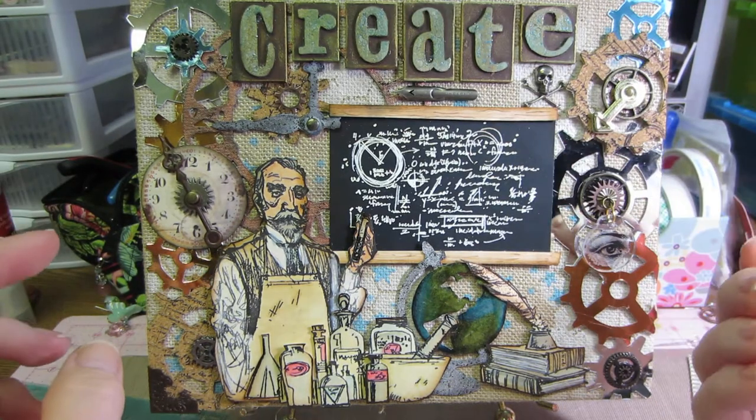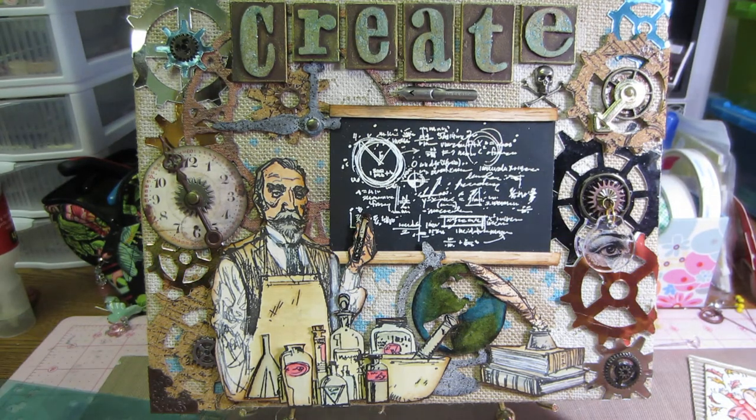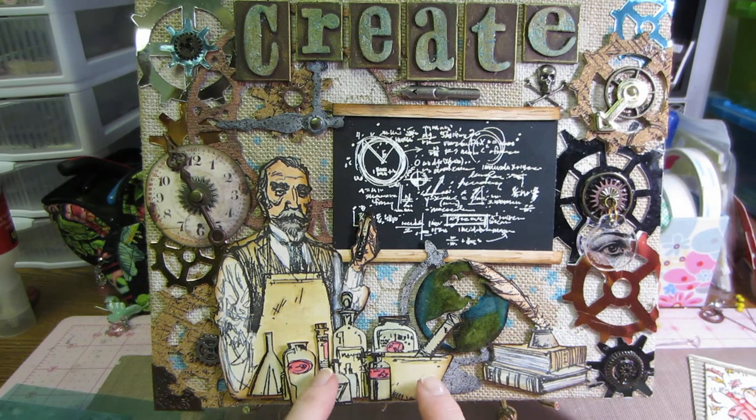I glued everything on with glossy accents, and I used a lot of different glues but mostly Fabri-Tac - I like Fabri-Tac a lot. It still has strings like a glue gun, which I also used for some things but not all.